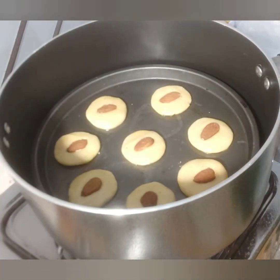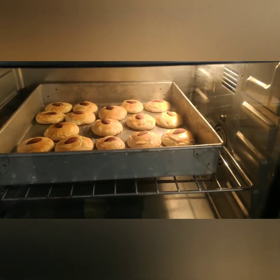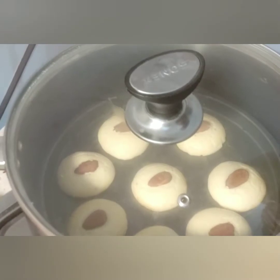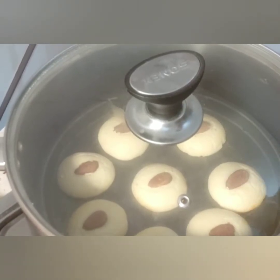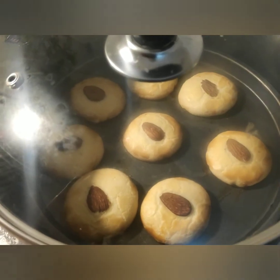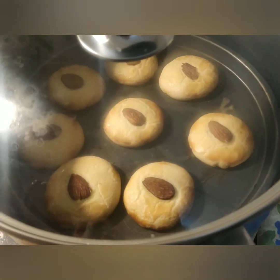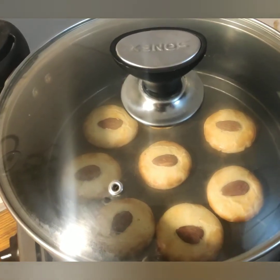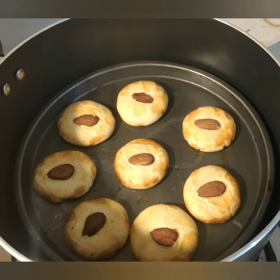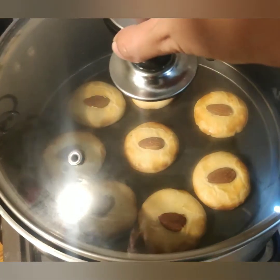Bake them for 40 to 45 minutes on low to medium flame. Our oven khatai are absolutely ready — let me check their condition in the cooking pot. They are perfectly rising. 40 minutes have passed and you can see they have taken a very beautiful brown color. Don't turn the flame too high because it will brown the biscuits but burn the base. Now our khatai are ready.